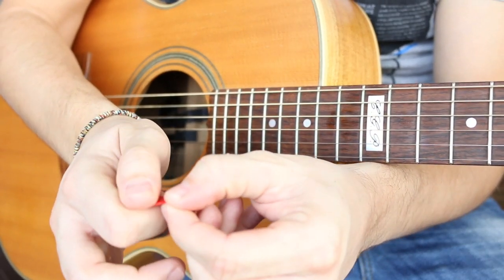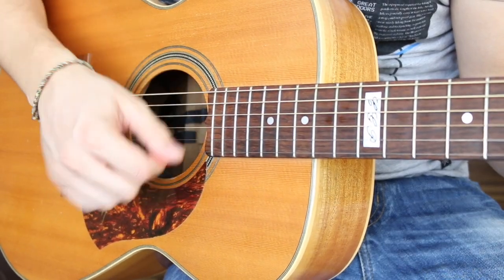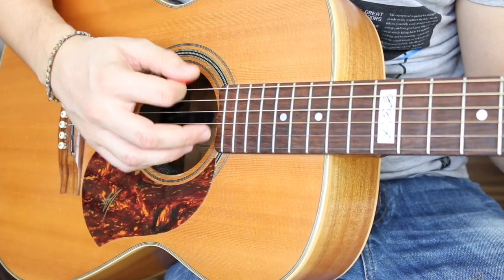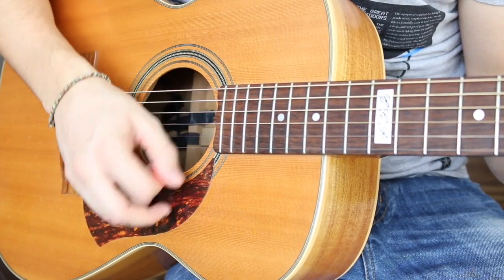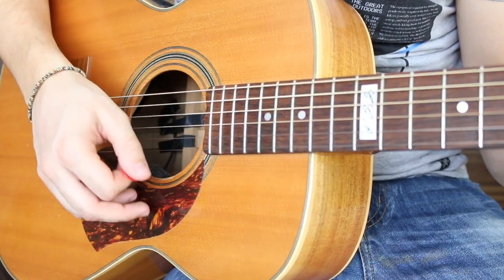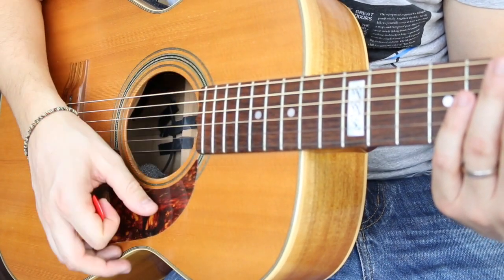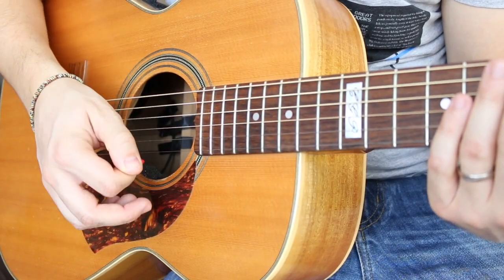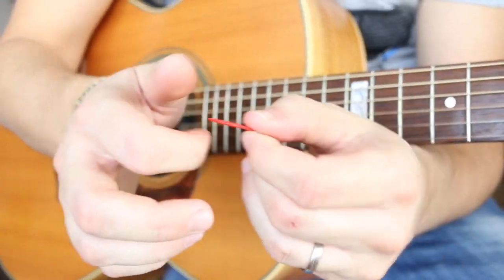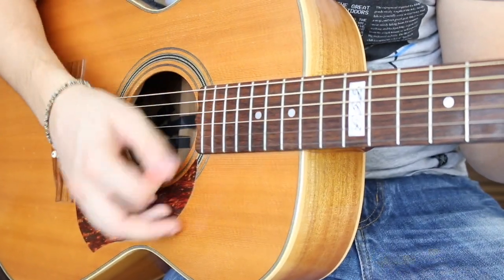So to summarize: keep the pick pretty deep in, slightly tilt it downwards, stay really relaxed, and let the motion come from the wrist — not from the arm. On the upstrokes, don't go for all six strings; go for the first three to maybe four strings. I tell students this has to be really light — imagine a feather brushing over the strings. Your pick should be like a feather: a nice light, relaxed motion, just gliding through the strings.